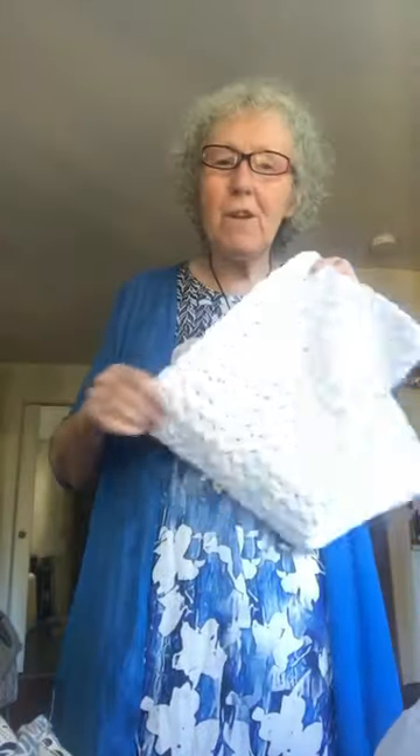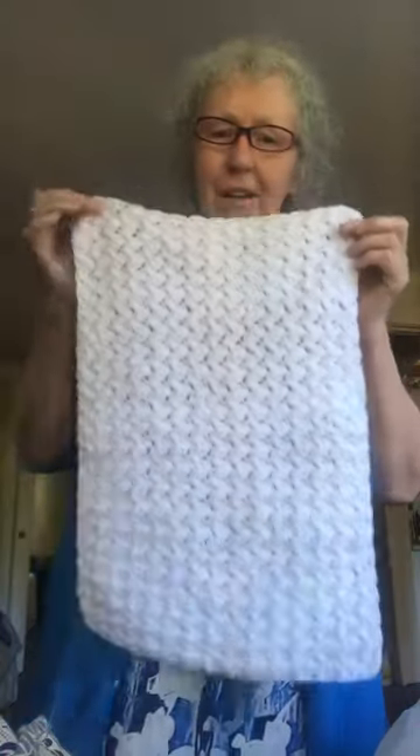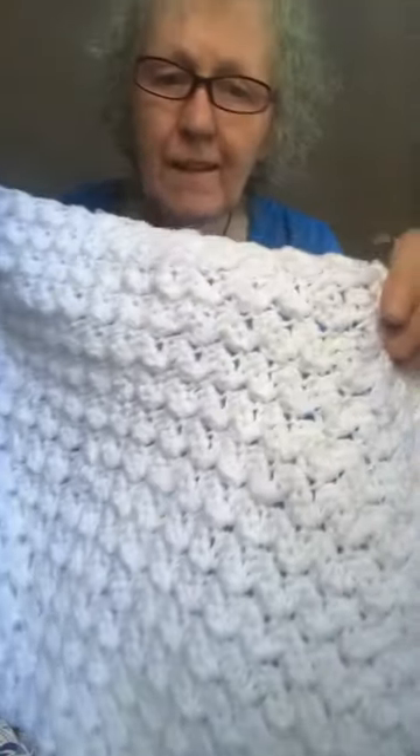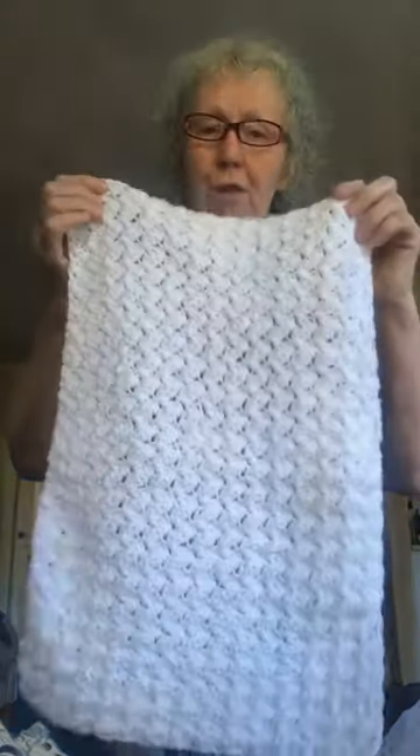Hi everybody! I'm just getting ready to head over to the mainland for Thanksgiving in Canada here and I thought I'd quickly share this hand towel. It's so pretty — a beautiful blanket stitch hand towel. I do have this video tutorial up on my YouTube channel, and the pattern is free on my blog.